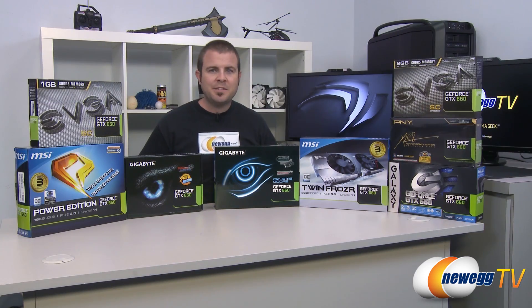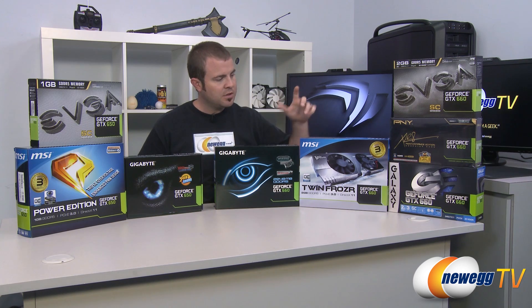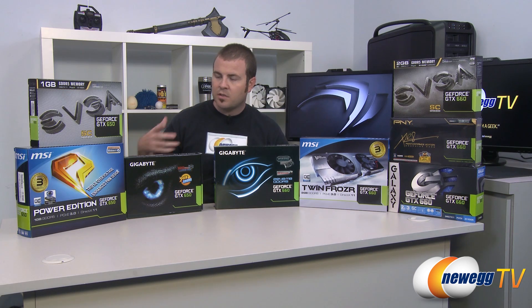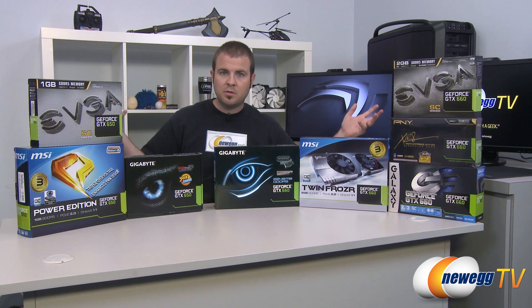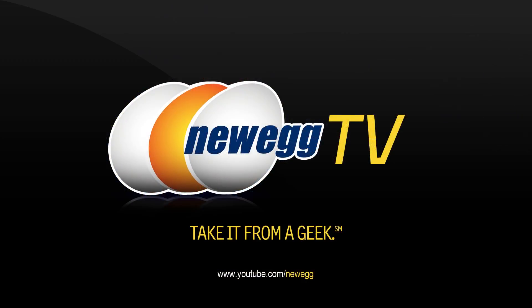That's going to wrap it up for this video, guys. We hope you've enjoyed and learned a little bit more about these new video cards from NVIDIA, as well as their performance. If you'd like to see individual unboxing videos for a closer look at each card on a hardware level, you can check out our YouTube channel. We'll have those up within the next few days from when this video is posted. Don't forget to subscribe, because we do more benchmarking videos, tutorial videos, as well as giveaway videos. Thanks a lot for watching, everyone — we'll see you next time on Newegg TV.